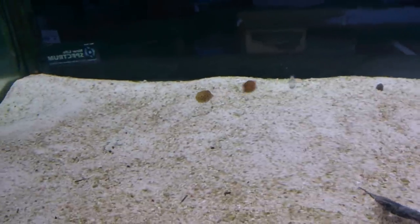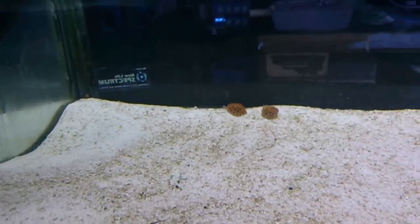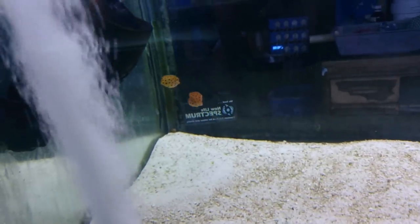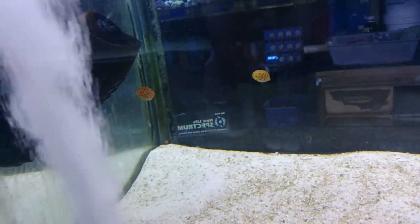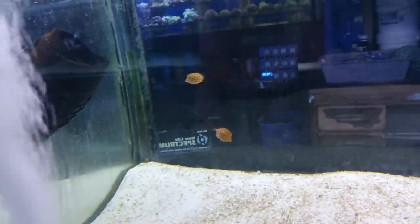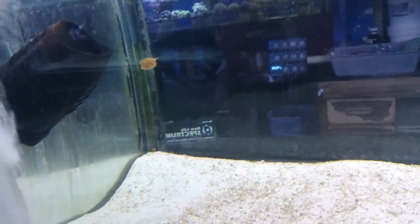They do very well fed on live brine shrimp, then you can get them onto frozen brine shrimp, and then you can even get them onto pellets like Spectrum and so forth. But it does depend on the individual boxfish, so you do need to be prepared to play around with their feeding.